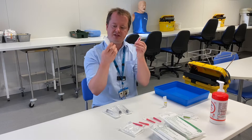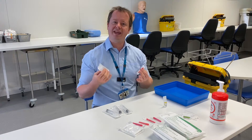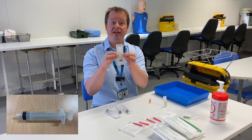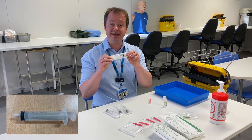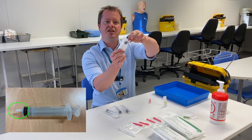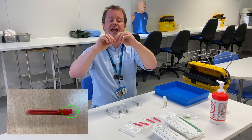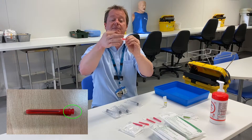When drawing up, you need to recognise what we call the key parts — the parts that need to remain sterile. Currently inside the package, this syringe is completely sterile. The part that needs to remain sterile on the syringe is the tip. On the needle, you can touch the outside cover, but you cannot touch any part of the metal or plastic of the needle itself.